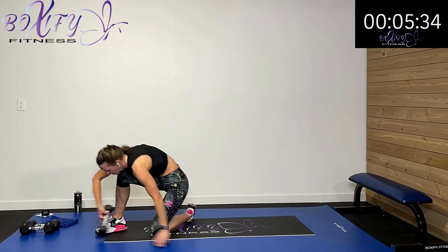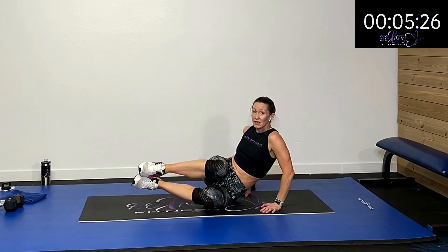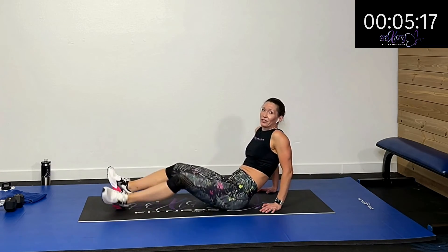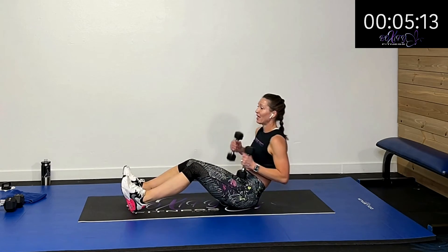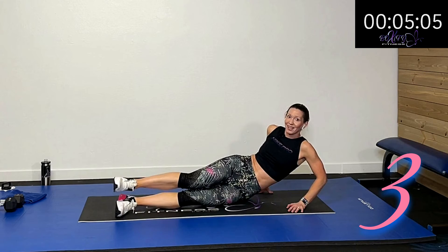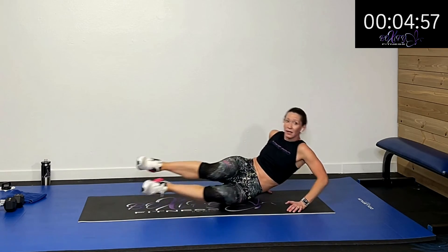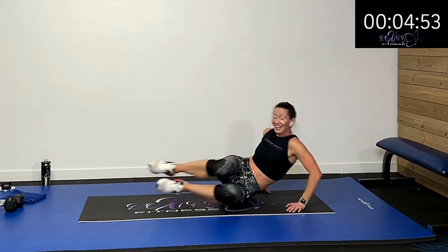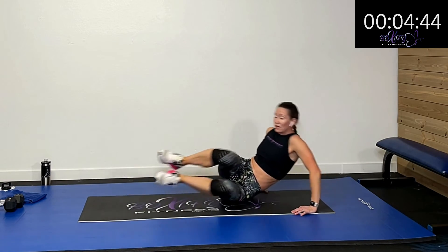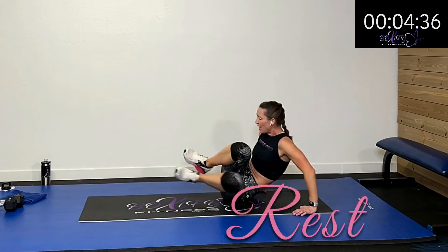I'm going to use my lightweight for one of the activities. The first activity is mermaid crunches — feet are together. We're going to drive those knees in and then rotate to the other side and drive them in. First side just on one side, second round we'll alternate rolling back and forth. If it's too hard, just do one side and crunch right here — driving those knees in and getting those obliques and lower abdominals. Five, four, three, two, one — rest.